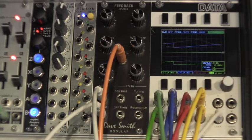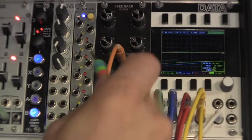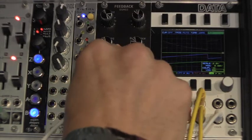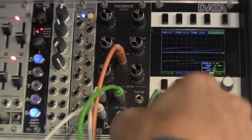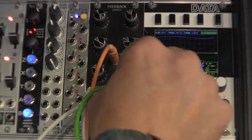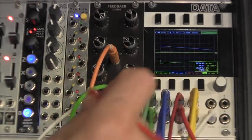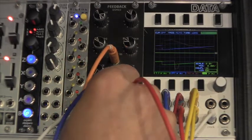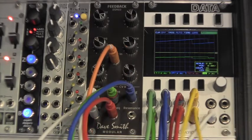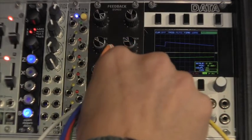I'm going to take my green trace and plug that into the feedback amount. I'm going to take my blue trace and plug that into feedback tuning. The red trace will represent the filter frequency, and the yellow trace will represent the resonance.